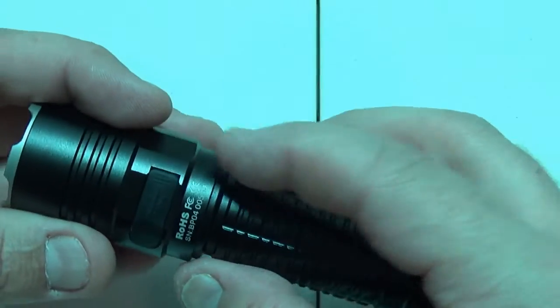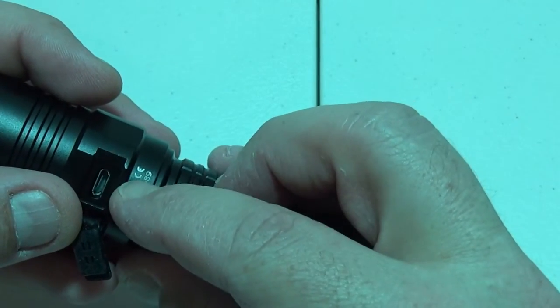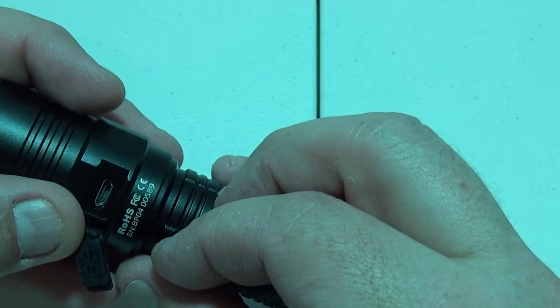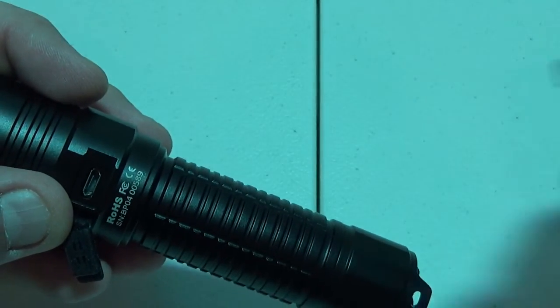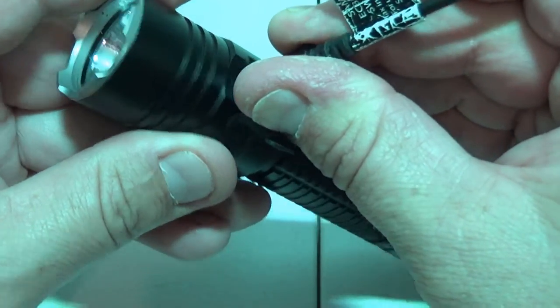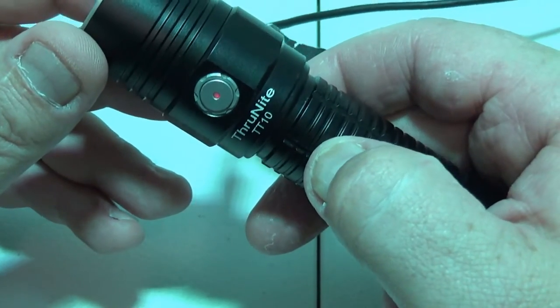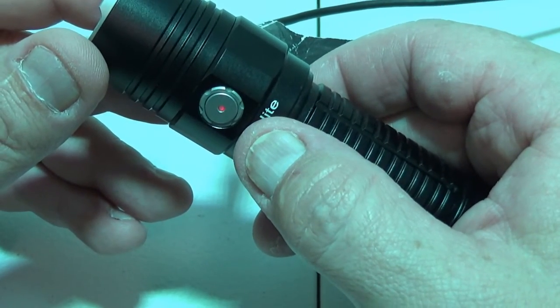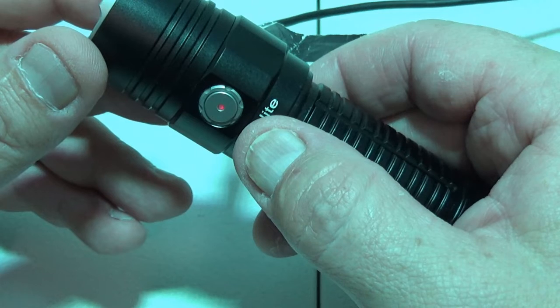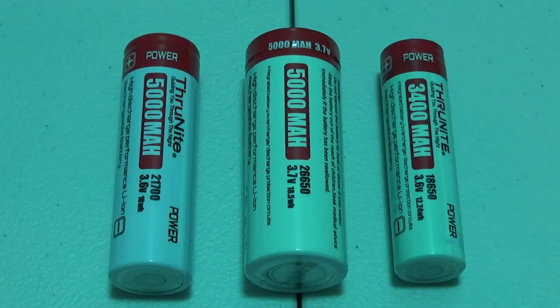To charge this battery there is a little charging port on the back for micro USB. Plug the micro USB cable in there, and on the front you will see a red light glowing — that means it's charging. When it turns blue, you're done charging.